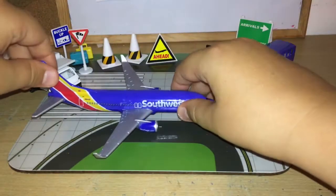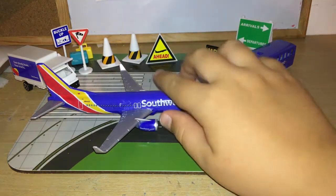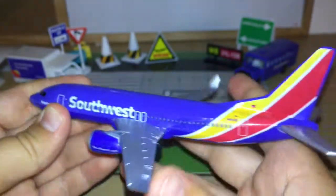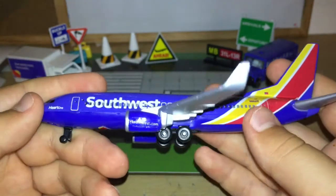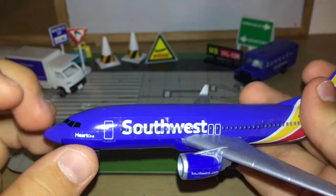The Southwest Boeing 737-800! So this is the aircraft — let me show you the details on it. I already have one of these aircrafts so you've basically seen most of the details, but I'll show you zoomed in.